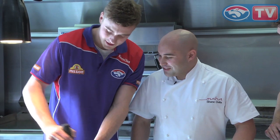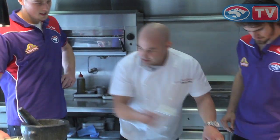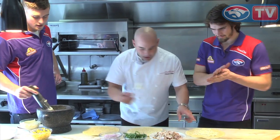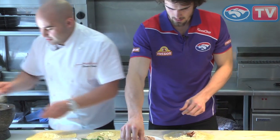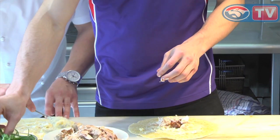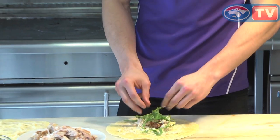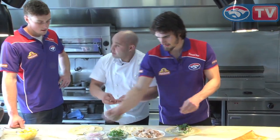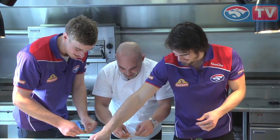That looks so good. What we'll do is a little bit of that on the base. If you want to start assembling your wrap, try to keep it away from the edges because what happens is it all just falls out later. There's one for you here as well, Jordan. A little bit of chicken — you want to space it all out.